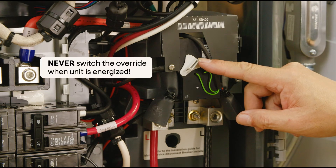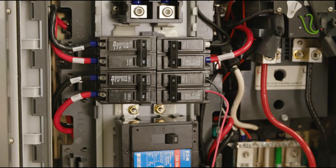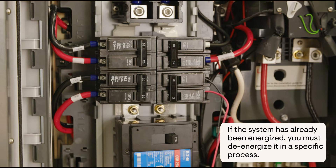Remember, this must be done with the system de-energized and never energized. If the system has been energized before you disable the override, you must de-energize it in a specific process. The installer app walks you through the specific process of turning breakers off to disable the override and then turning breakers back on after you've taken it out of manual override.